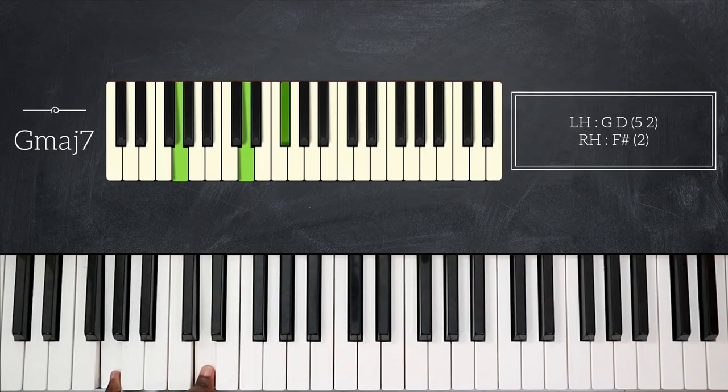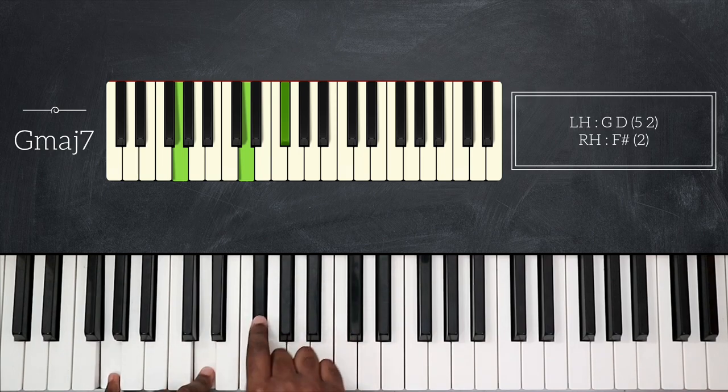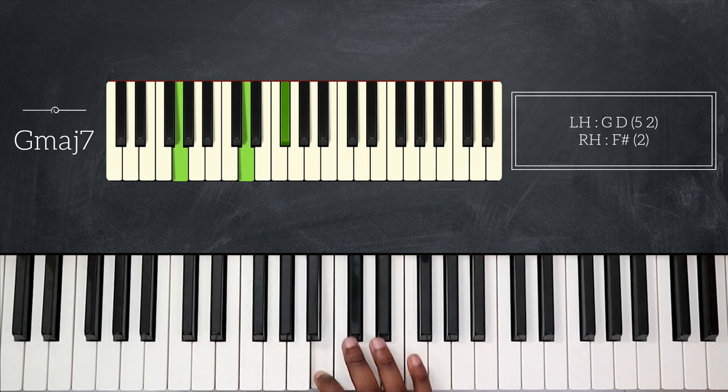After that I'm going to play B and C sharp. Still using the same logic from the beginning — B is the major seventh of C — so I'm going to play C major seven.